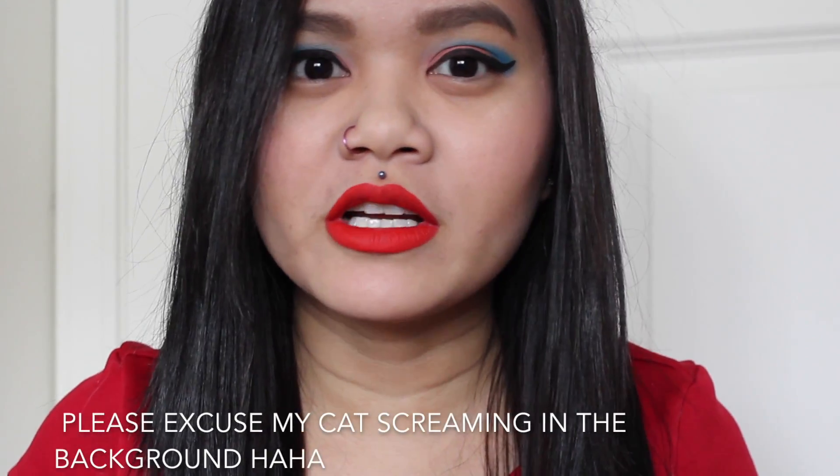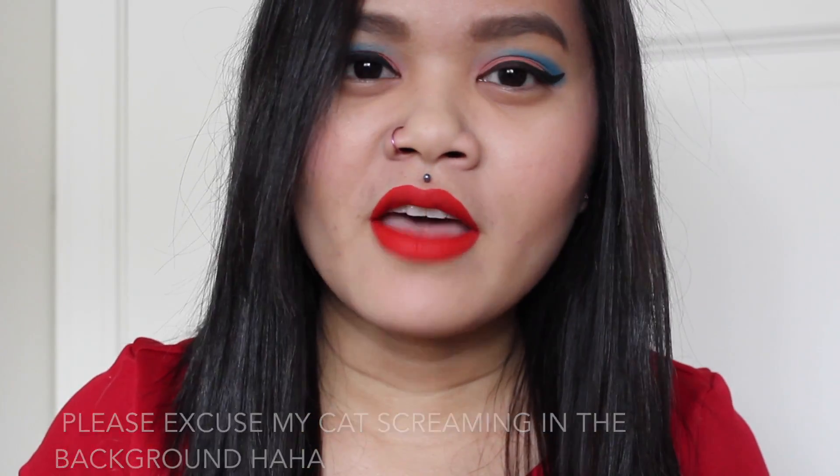Hey guys! Welcome back to my channel. I am super sorry for the late video this week. It's been a hectic week at work and it just hasn't been a good time to film or edit. So I'm gonna go ahead and get a video up for you today. This look is inspired by the Nintendo Switch that's coming out. I do work with video games, so that's why this look is inspired by this. I just thought I'd go ahead and show you how I did this look.